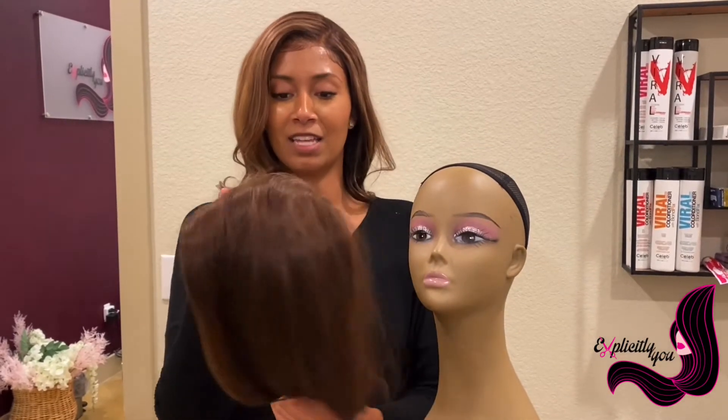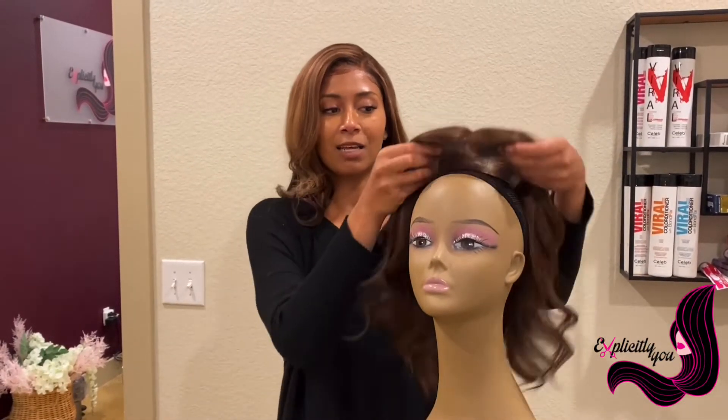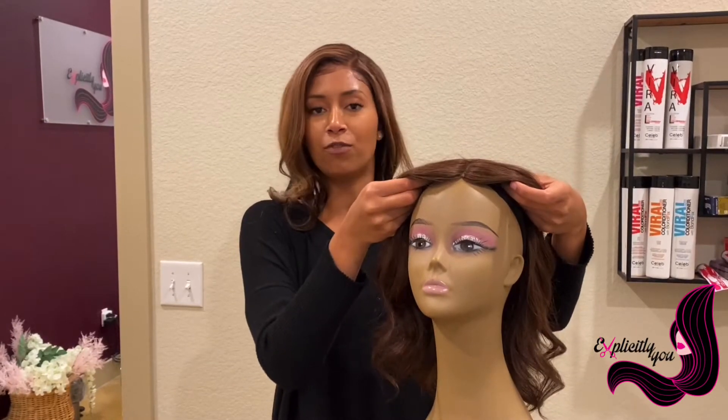The purpose of it is just to be something that you can easily clip onto your head and it gives you a fuller appearance.